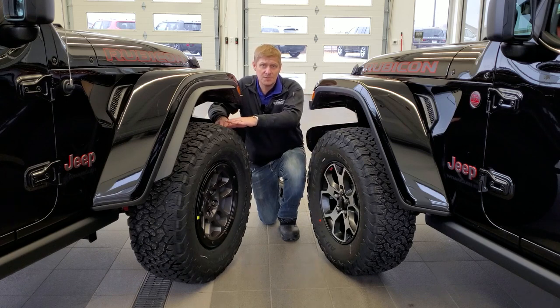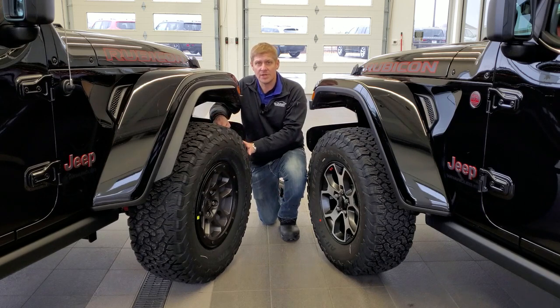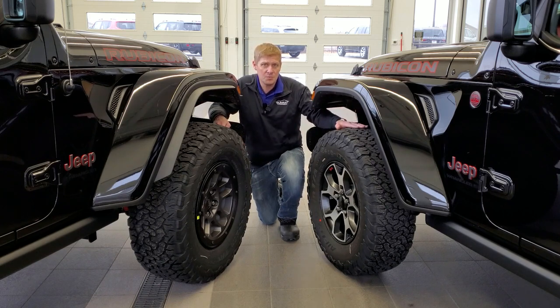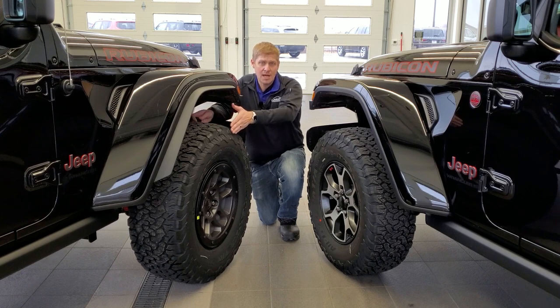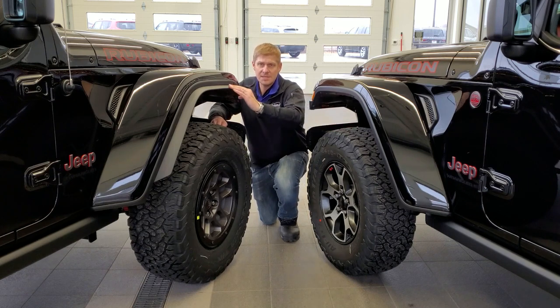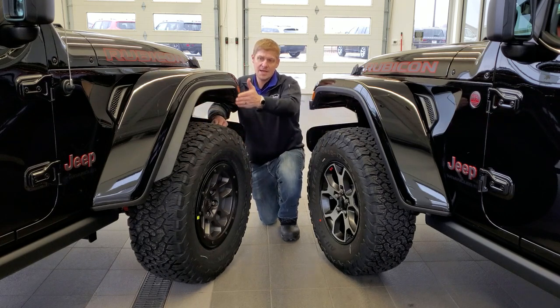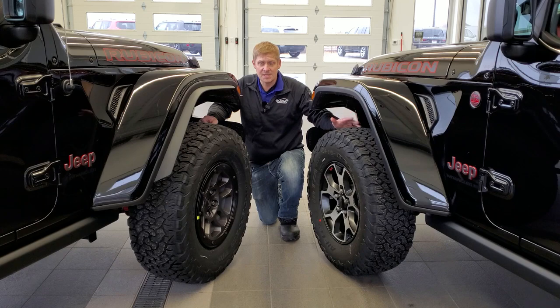There's also a height difference. If you go to tiresize.com/height-calculator, you can punch in these numbers. On the Extreme Recon, the tire is 34.4 inches high and 12.4 inches wide. On the non-Extreme Recon, it's 32.7 inches high and 11.2 inches wide — so that's 1.7 inches taller and 1.2 inches wider on the Extreme Recon. You also get fender flares on the Extreme Recon package to keep mud off the vehicle and to comply with highway laws and regulations.